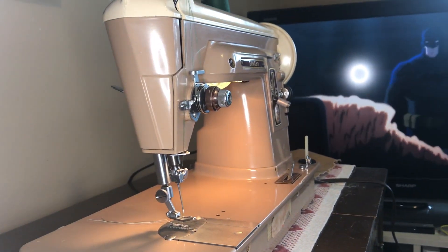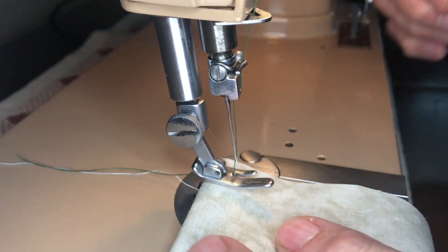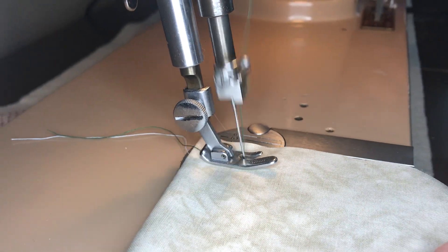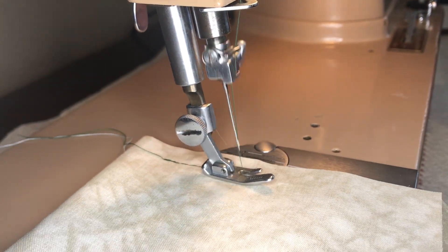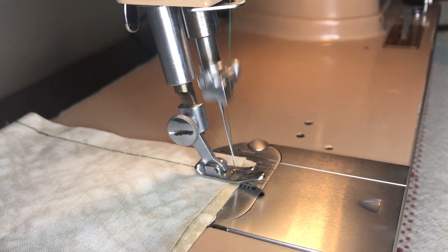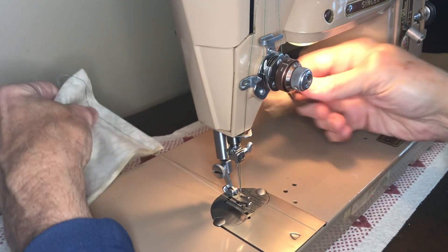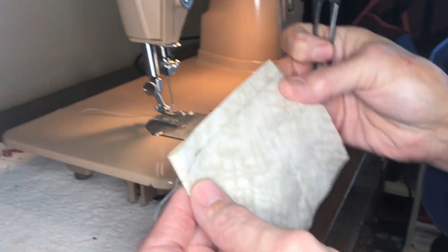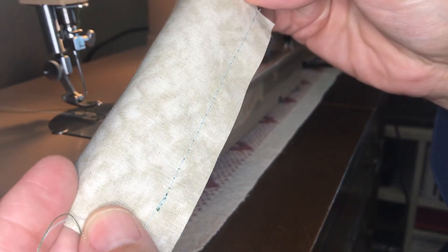I'll demonstrate its stitch capability with some standard cotton material. My foot slipped off the controller, that's why it's still up a bit in the middle. So that's the top thread and the bottom stitch.